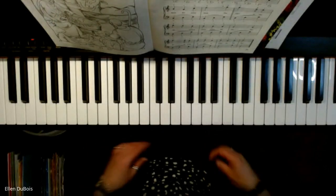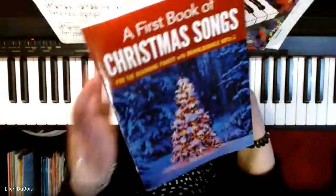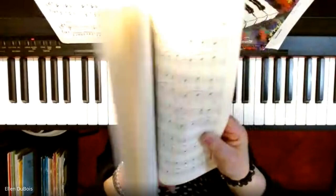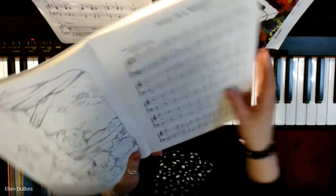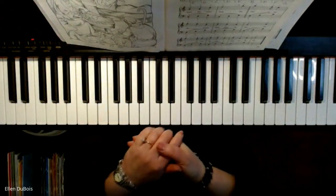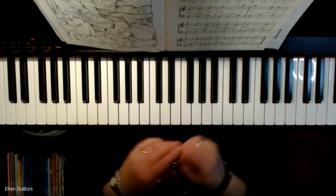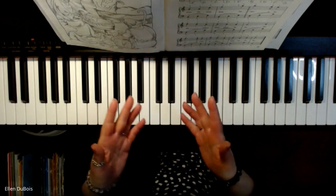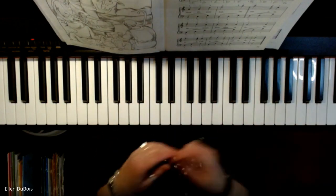Hi everyone, it's Ellen from Rhapsody Music Lessons and I have a student working out of her first book of Christmas songs, and she is working on Away in a Manger. This beautiful piece is to be played very gently. It's got broken chords in the left, melody in the right, so it can be a little bit tricky to put them together. So I will play this for her and for anyone else who is learning this piece or who wants to learn it, maybe for this Christmas coming up.